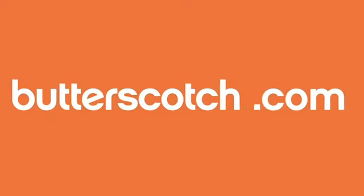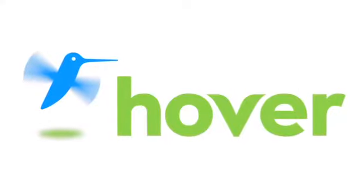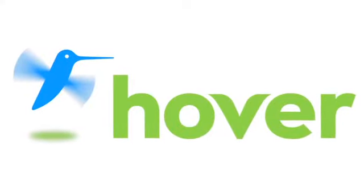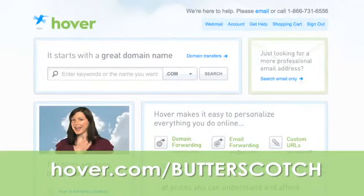Jim's website is www.idaptiweb.com, where you can find where to buy their products throughout the world. For links, pricing, and all that great stuff, hit up the show notes on butterscotch.com. This episode is brought to you by Hover — the easiest way to buy domain names and do more with them. Get 10% off today by visiting hover.com/butterscotch.